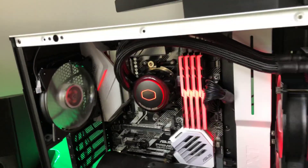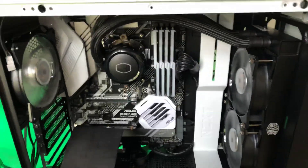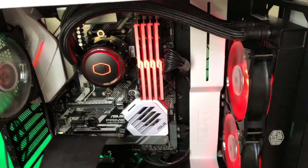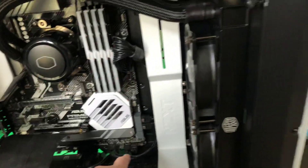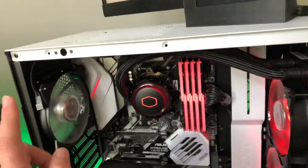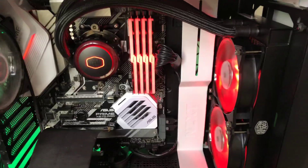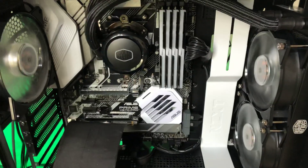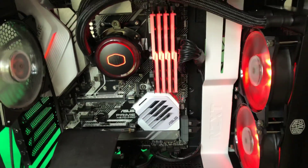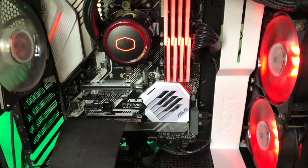But if you want to have RGB strips or more than two fans like I have here, what you're going to want to do is get another splitter — an addressable RGB splitter. Then you're going to plug it in there, plug this splitter into that splitter, and then plug your fans and RGB strips or whatever into that splitter. You'll have two splitters, but that's really the only way I think this can be done, unless you have multiple addressable RGB headers, which would be quite convenient.